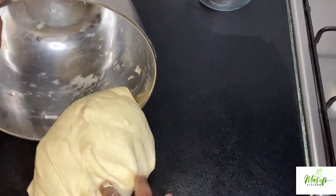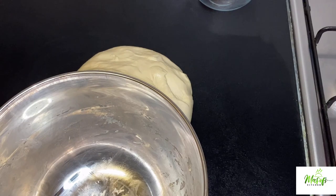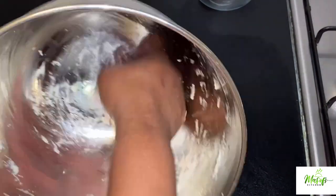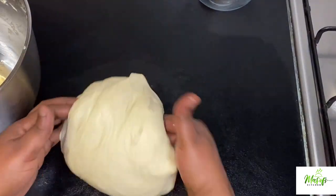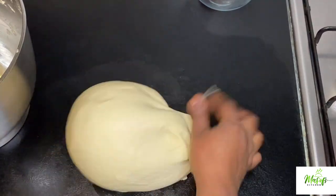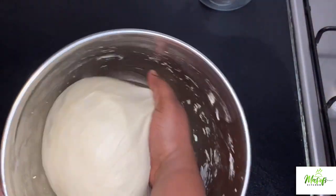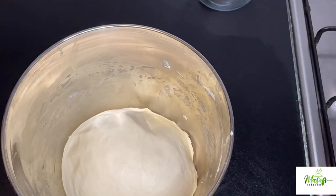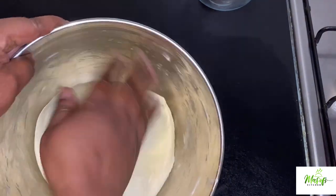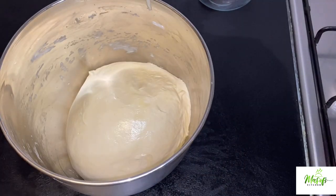On my clean working surface, I will add my dough, and then add a bit of olive oil into my mixing bowl and rub it throughout. I will then shape my dough a bit and add it back into my mixing bowl, then add a bit of olive oil and rub it on top so it doesn't stick when it doubles in size.